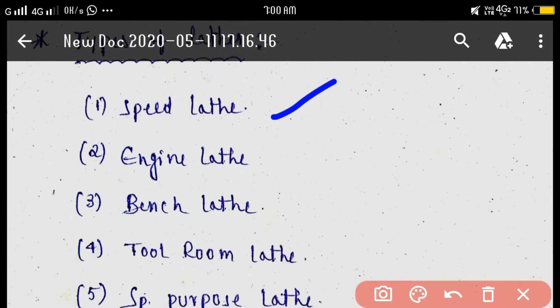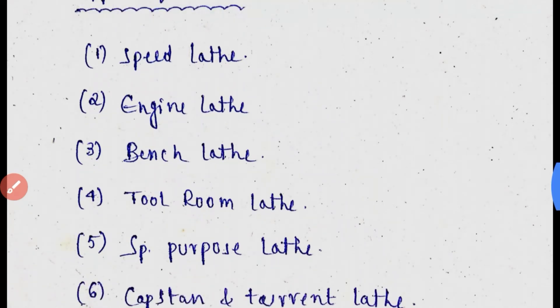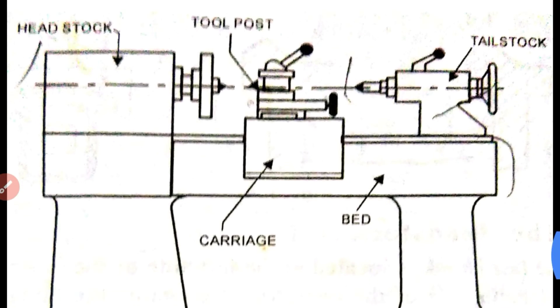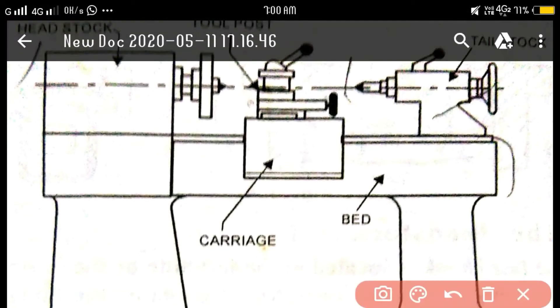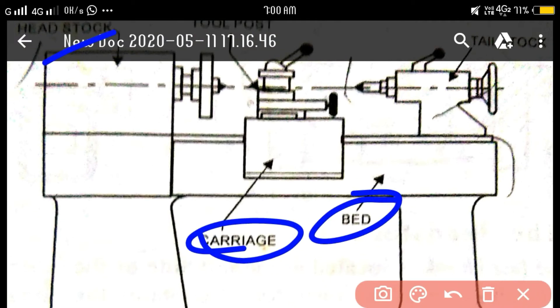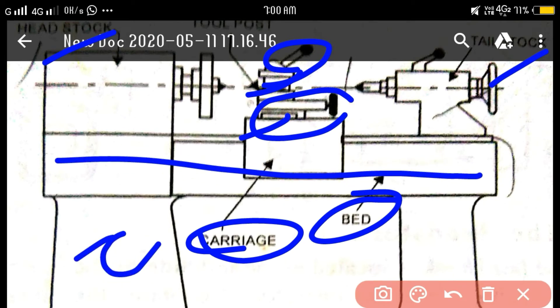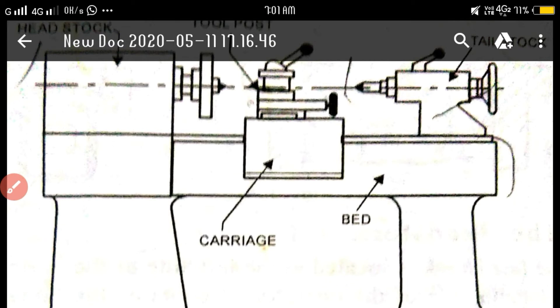Engine lathe parts include: tailstock, carriage, bed, compound rest, saddle, tool post, lead screw, base, live center, and dead center. This is the construction of the engine lathe. The engine lathe is the most common lathe machine used in workshops.